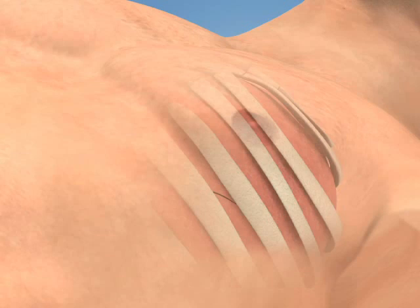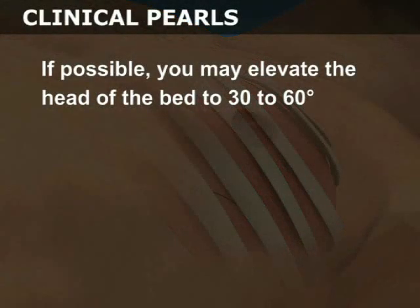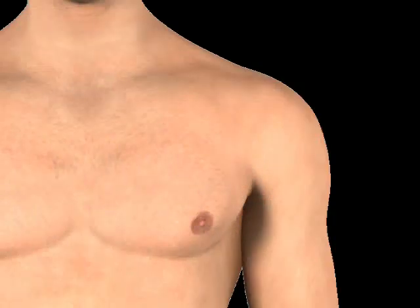Note that the skin incision is made over the rib that lies below the selected intercostal space. If possible, you may elevate the head of the bed to 30 to 60 degrees. This lowers the diaphragm and decreases the risk of injury to the spleen and liver.